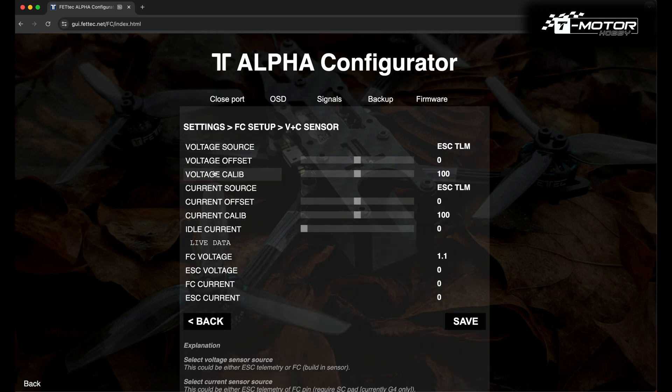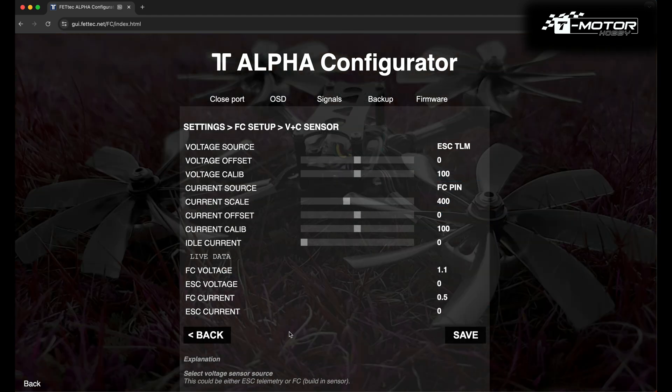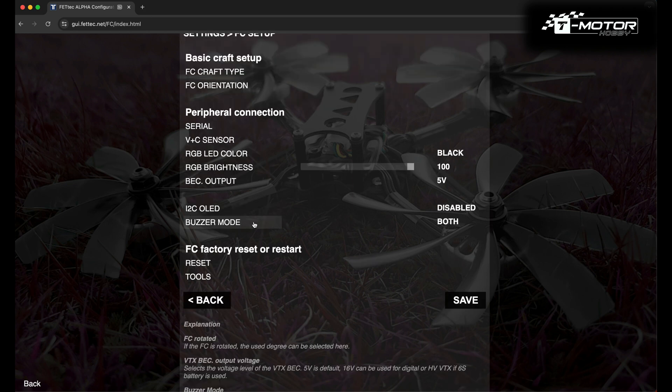In V plus C sensor, we are going to change only the current voltage for the FC pin. For buzzer mode, I use motor as I don't use any additional buzzer.